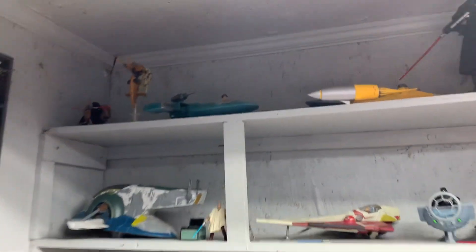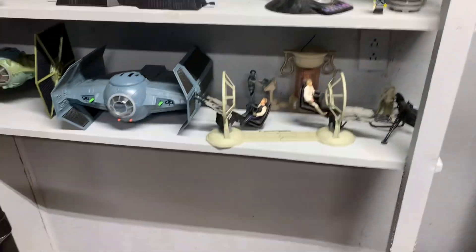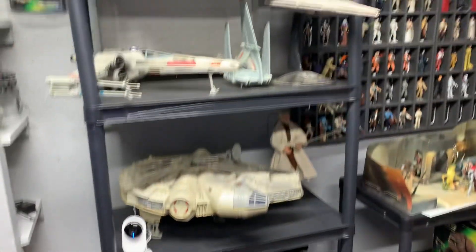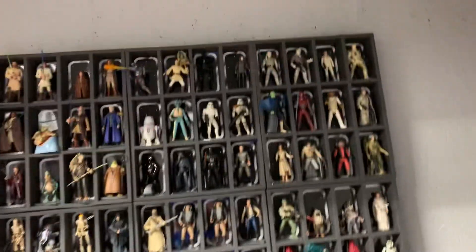But I got my Star Wars over here. Like I said, I'm trying to get some more room — I'm just out of room, trying to congeal everything together. And there's my Star Wars figures. Again, I'm really liking these trays.